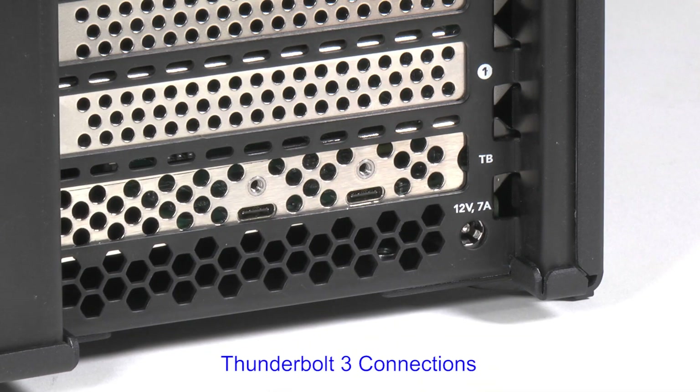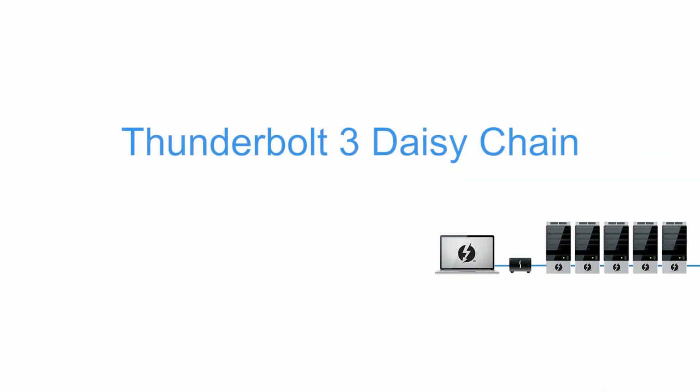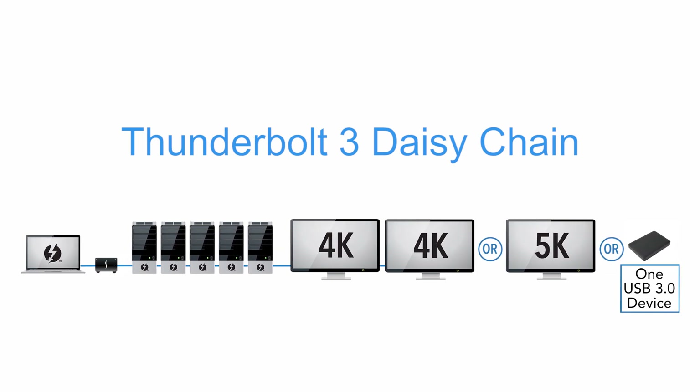The Echo Express SE3e includes two Thunderbolt 3 ports. One is used for connection to the computer; the other supports daisy-chaining of up to five additional peripheral devices, plus one 5K or two 4K displays.